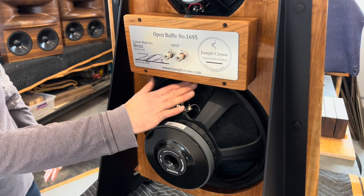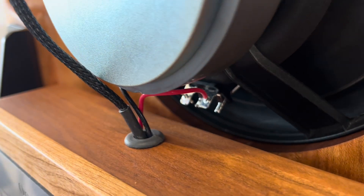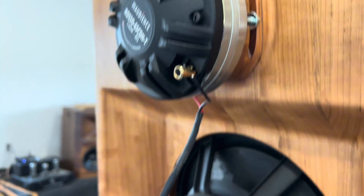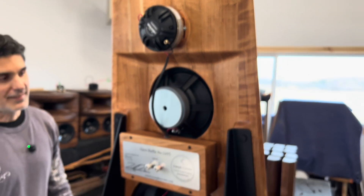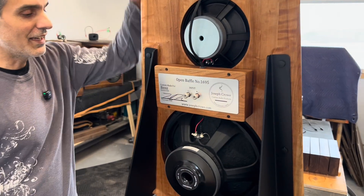We've got point to point wiring here and you can see it's soldered right to the joint so that we get the best sound. The tweeter here is a beautiful compression driver. It was a pleasure to put these together and the sound is even more incredible. You guys got to hear these one day.